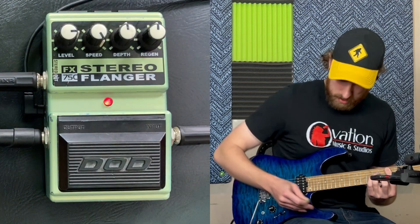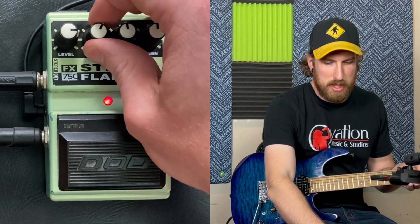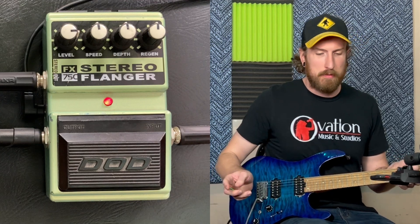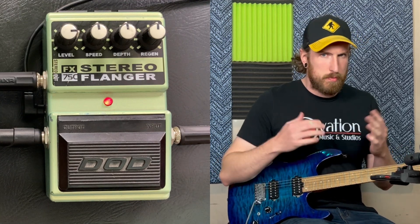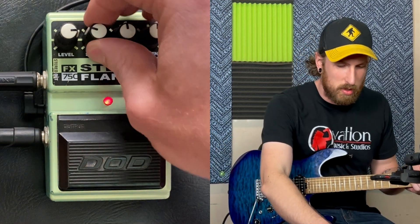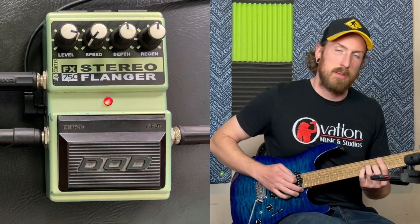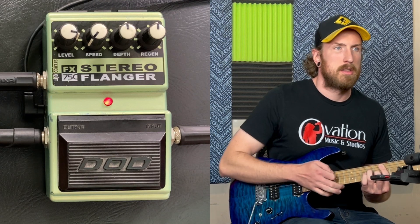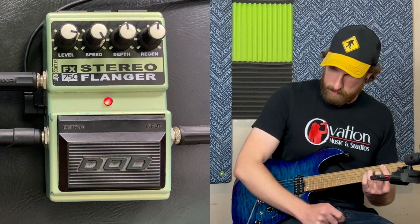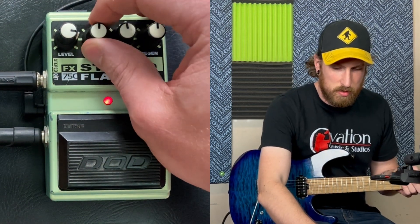Speed — it's going to control the speed at which the swirling is going through my amps. Basically just how fast the effect is moving, the peaks and valleys of it, controlling how quickly we're moving between them. So over here it's going to be pretty subtle, almost like not moving at all. On the crazy end, it's almost getting chorus-y.